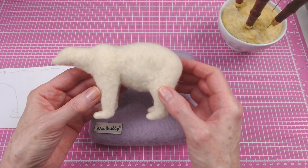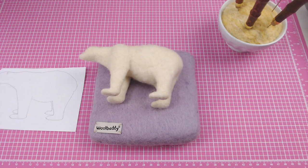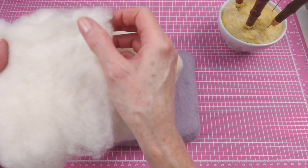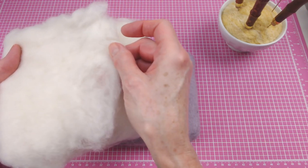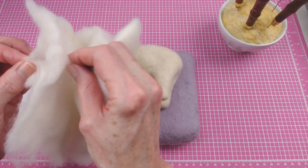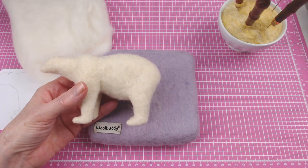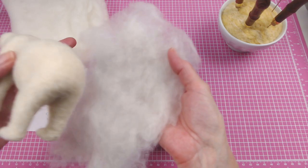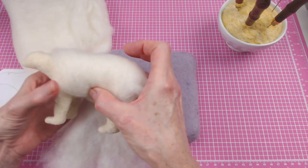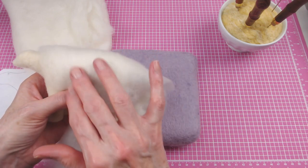For the top coat, I'm going to use DHG — that's short for Dying House Gallery — short fiber merino. This comes in a batt and you can actually kind of pick it apart if you want to separate layers. So what I plan to do is take one of those thin layers, kind of just wrap it around the polar bear in parts, and go ahead and felt it in to create his beautiful soft fur coat.